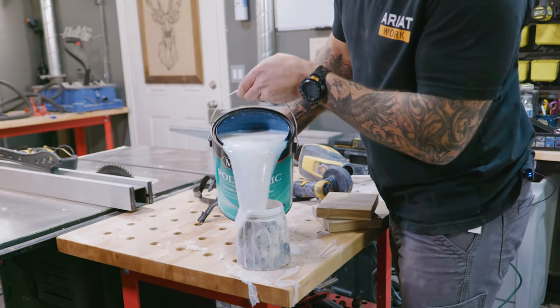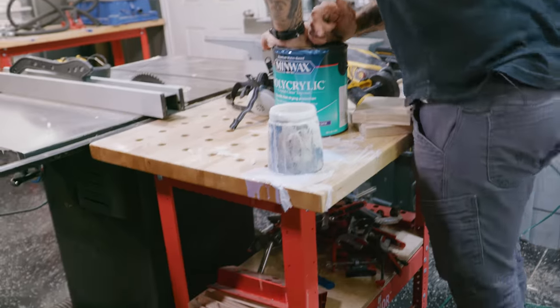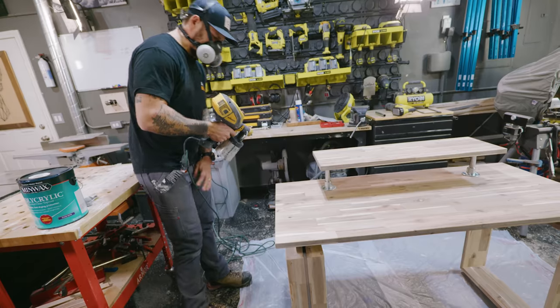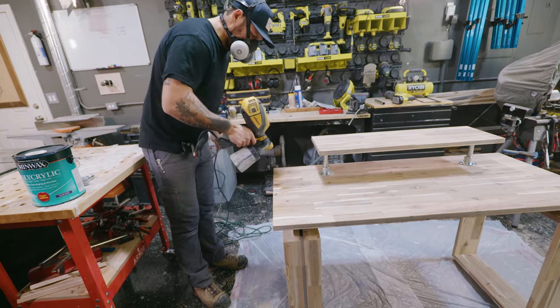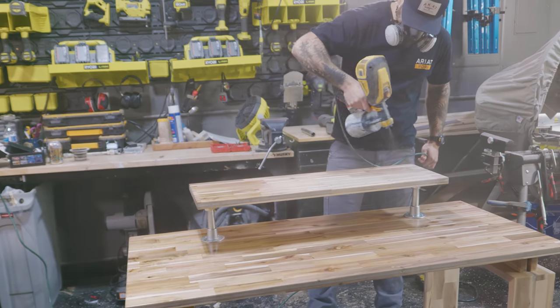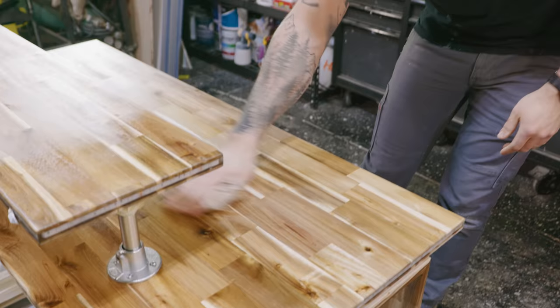The table's done — at least the first part of it. Clear coat time to seal this off. I'm using water-based polyacrylic with an HVLP sprayer — high volume, low pressure. I'm going to give it a nice couple of coats so it won't leave any stains, and then we'll start working on the tower.